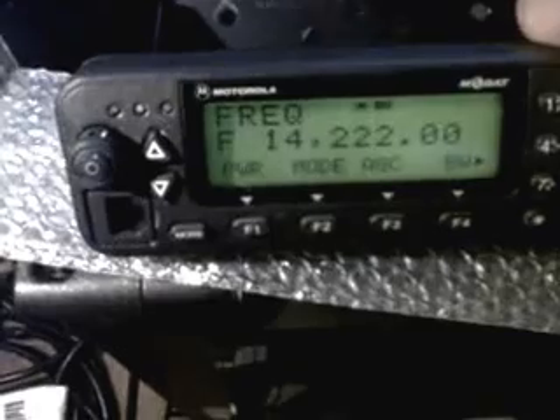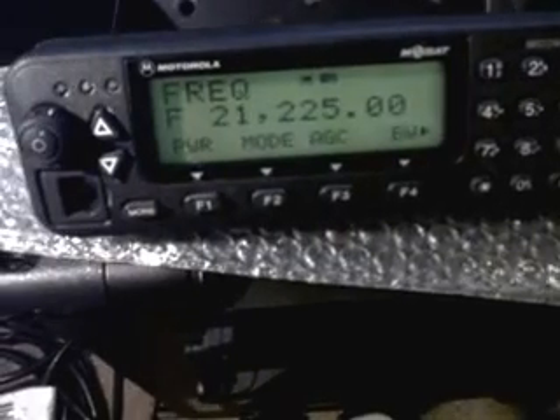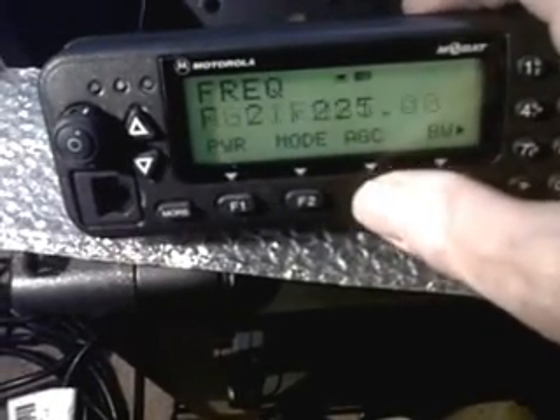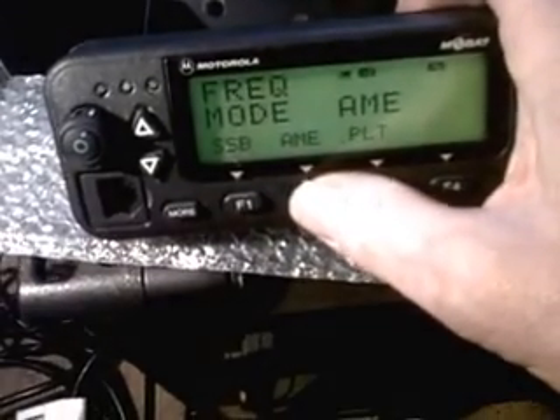If you want to set a frequency, easy enough: 2-1-2-2-5, enter. You can set the AGC fast or slow. You can change the mode: SSB, AME — which is AM on transmit only.